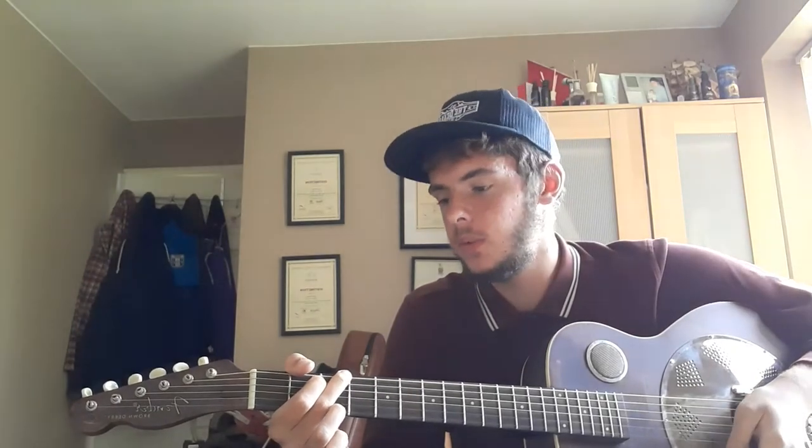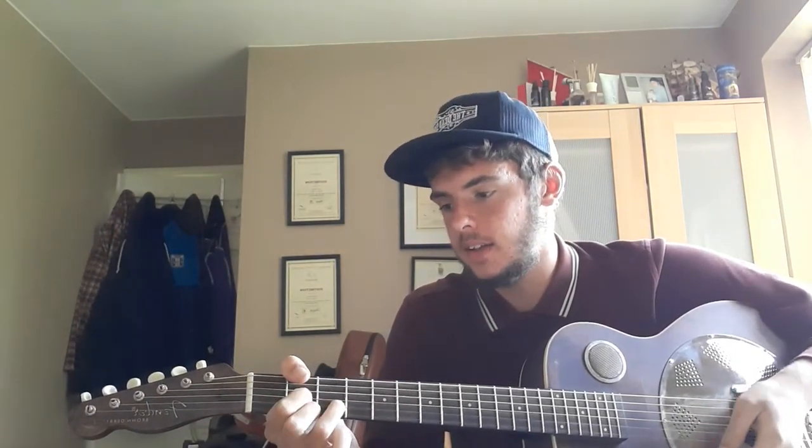Okay, so for the introduction you just do one strum, because in the real song the bassist plays it. So you're going to go G, C, D, G. Second time round you go G, C, D, G, A, G.